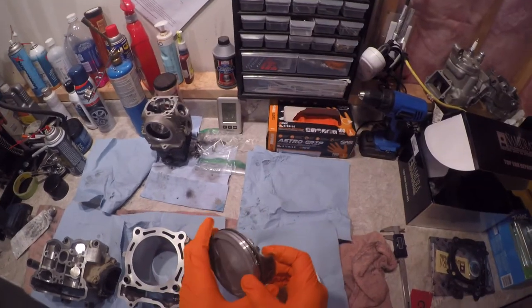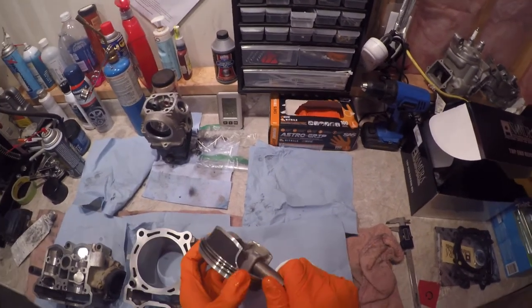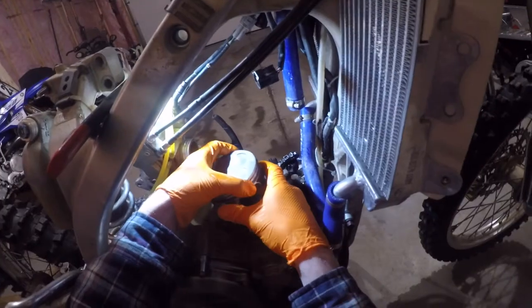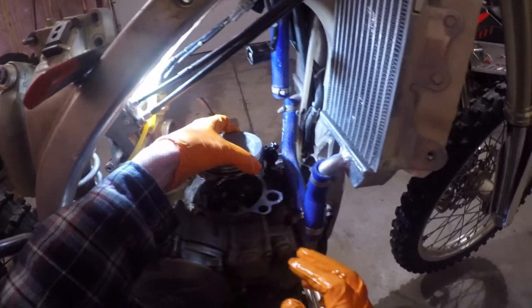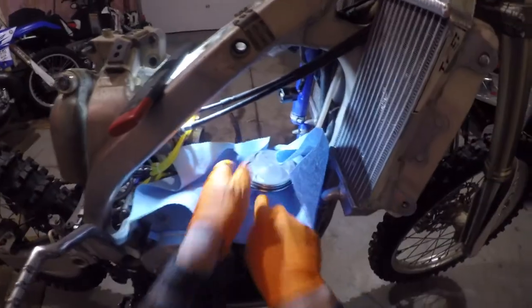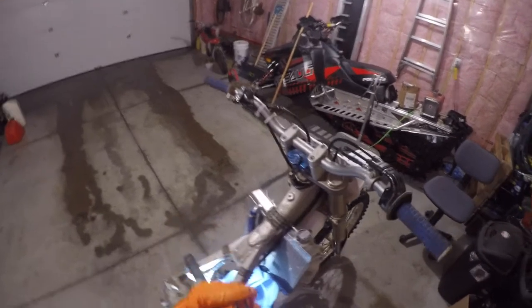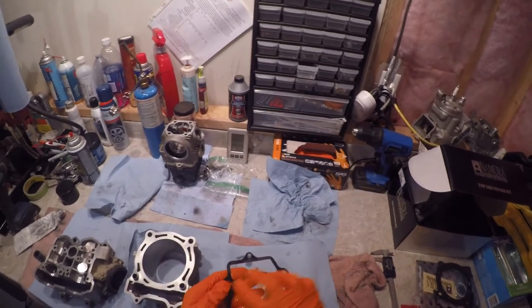Put oil on the piston rings and a little bit on the skirt to help the install and the initial startup. Put some on the upper connecting rod and work it in with your finger. Then install the piston — make damn sure you put it the right way, because you're going to be mad at yourself if you don't, especially on this five-valve Yamaha with three cutouts for the exhaust valves. Put rags underneath the piston after you get the pin in so if you drop the circlip you won't lose it.